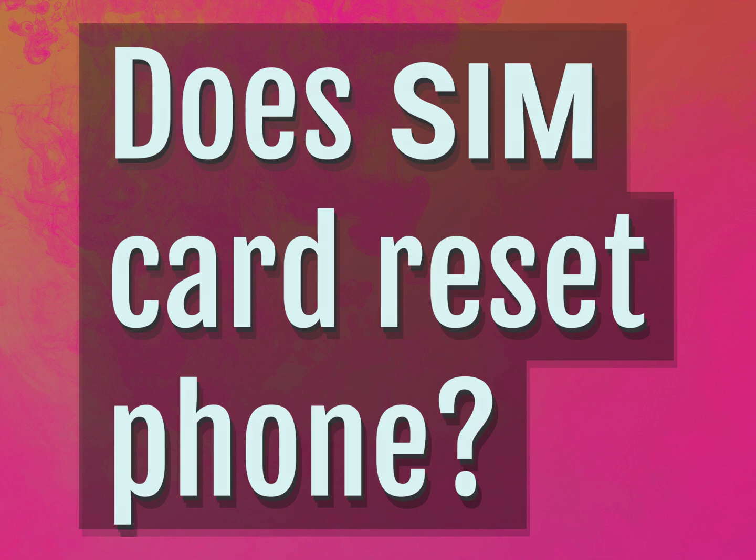Does SIM card reset phone? Our mission is to provide accurate answers.